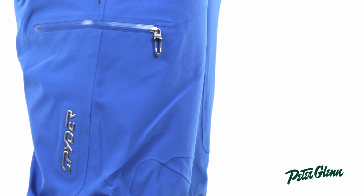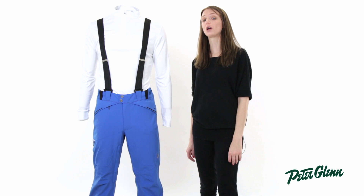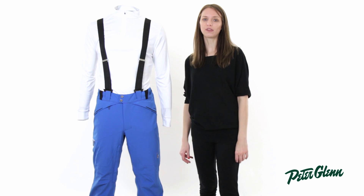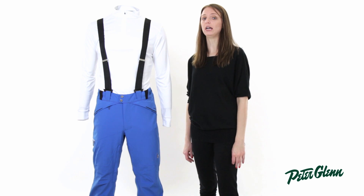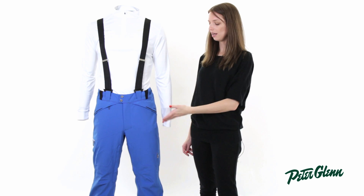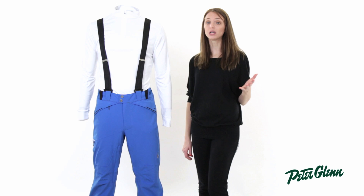The other thing that's cool about these pants is they have Spider's Osmo technology, which is their waterproof, breathable technology, and the ratings are 20K waterproof and 30K breathable, which is exceptionally high. Waterproofing is important because it's going to keep you dry — you can stay out in any kinds of conditions in these and you're going to be really comfortable.